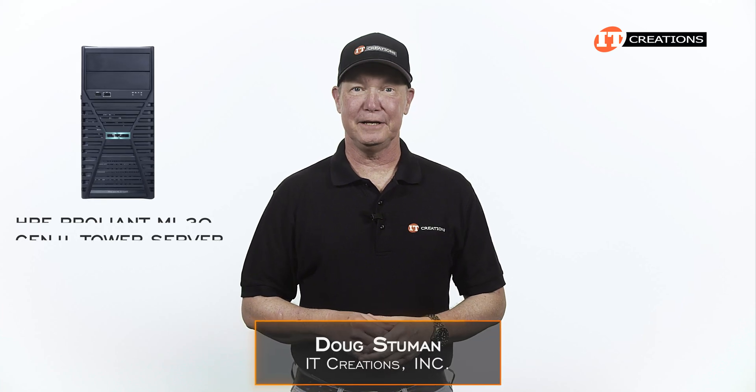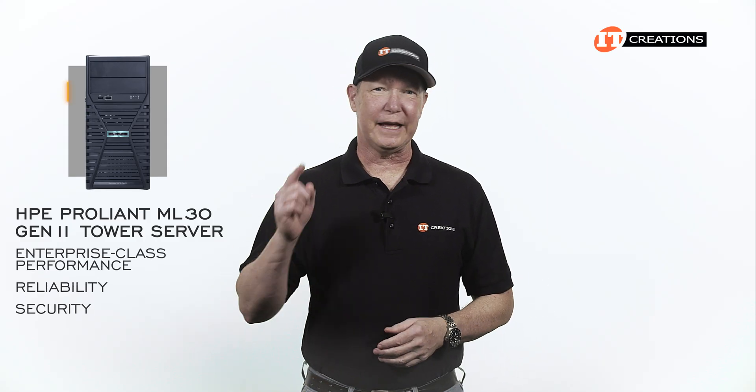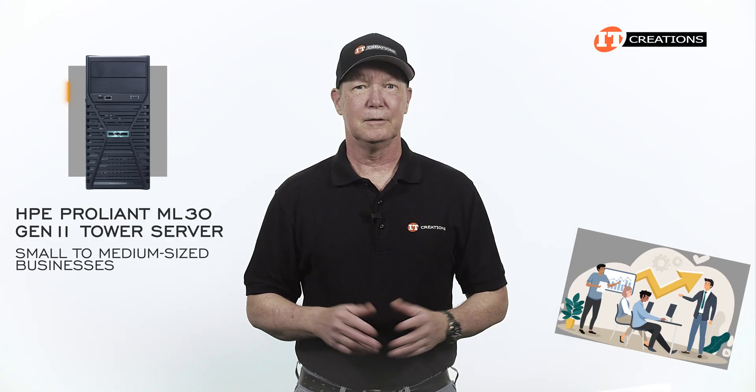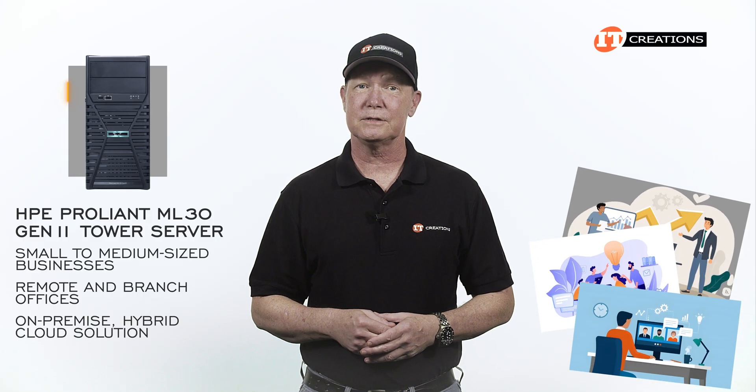Hi there, Doug with IT Creations with the HPE ProLiant ML30 Gen11 Tower Server. Offering enterprise-class performance, reliability, security, and a few other adjectives, the ML30 Gen11 is designed for small to medium-sized businesses, plus remote and branch offices, and those in need of an on-premise hybrid cloud solution.